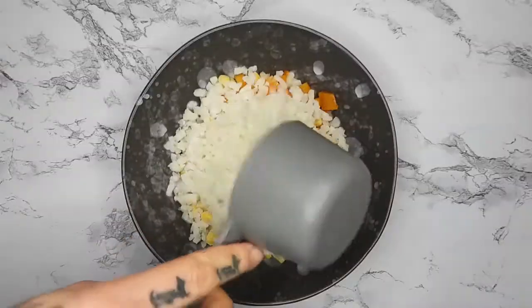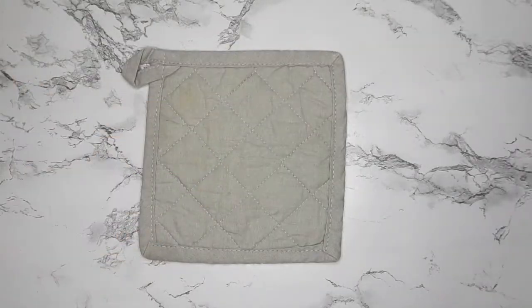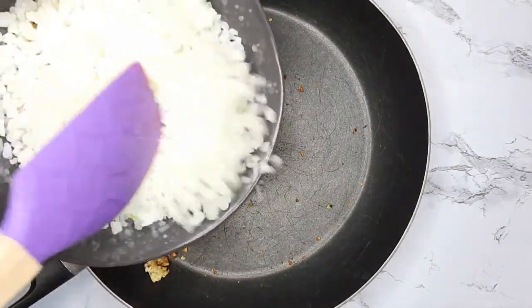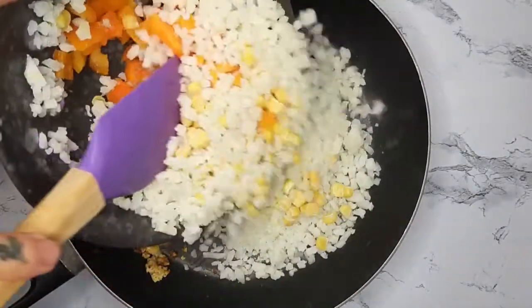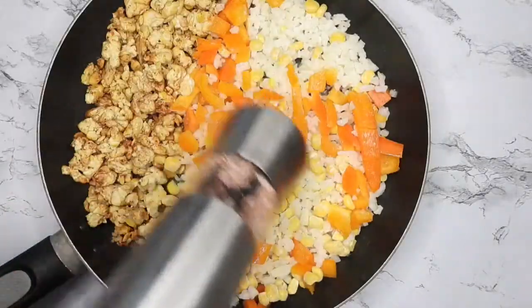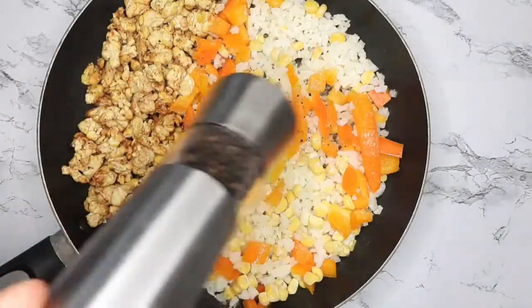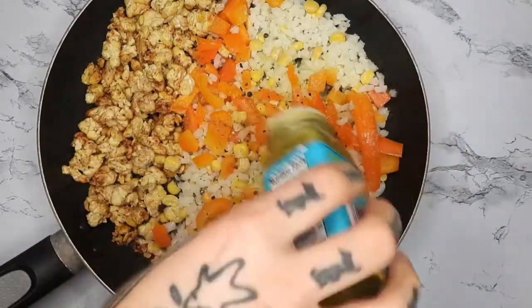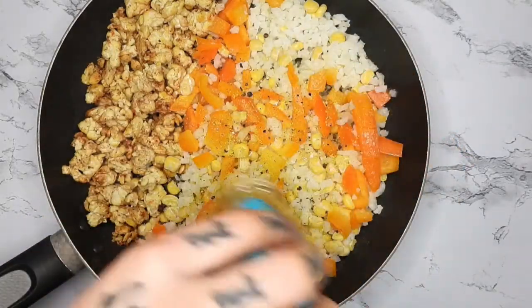After cooking the tempeh for a while it kind of just browns and it's all done. I'm adding to the other half of the pan all the veggies with some salt, pepper, and this vegan chicken-less seasoning from Trader Joe's.